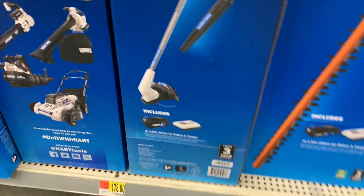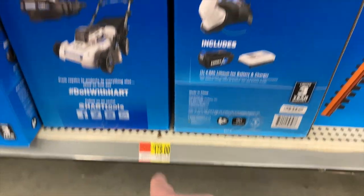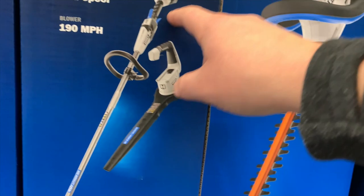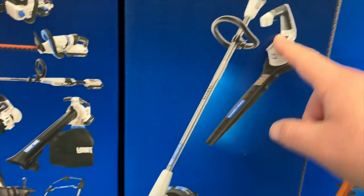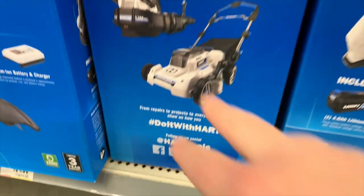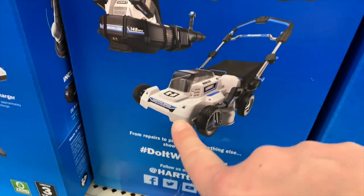They've got a 40-volt kit for $178, which comes with a brushed string trimmer and a leaf blower. The lawnmower does look cool — I like the whole way their lawnmower looks. Let's see if they have some.